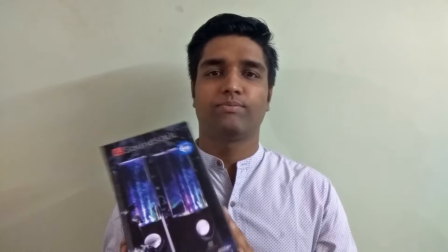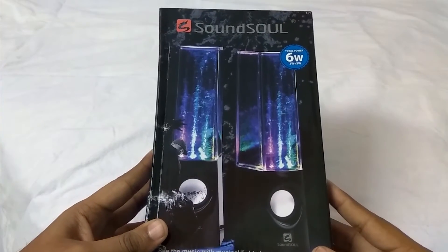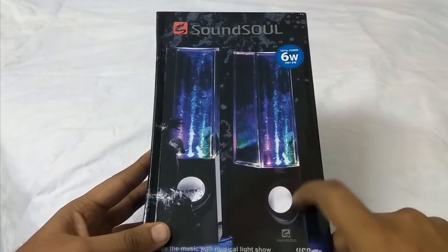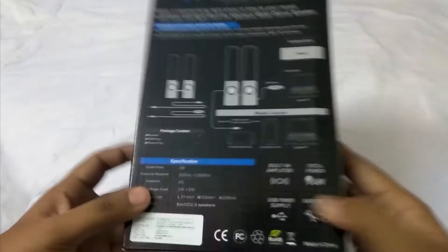Hello YouTubers, what's up! Today I have something really unique gadget for you guys and I'm sure you all gonna love it. So what is it? It is this — water dancing LED speakers ordered from Amazon. Let's go and find out what is so special about this product and these speakers.